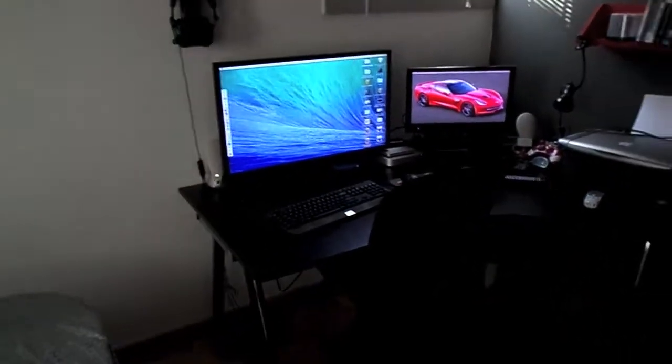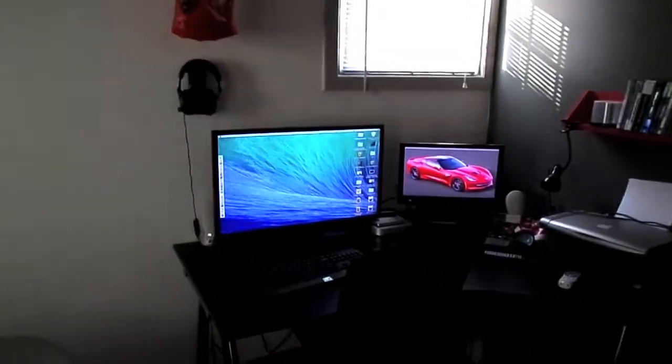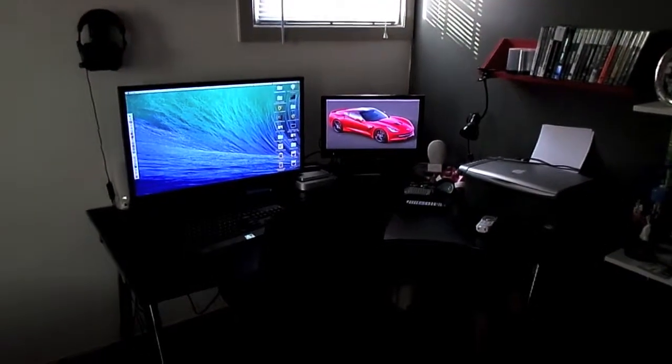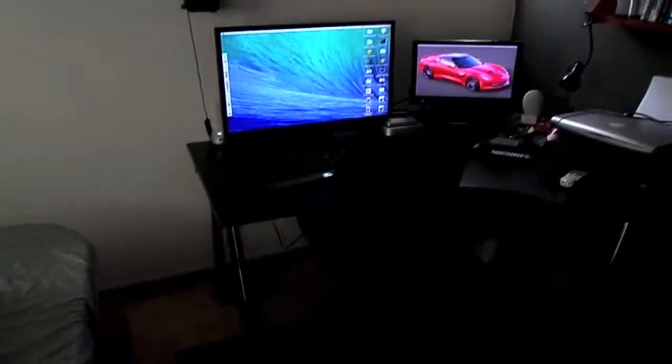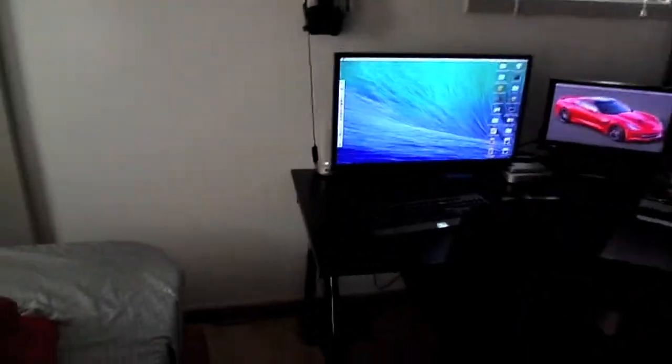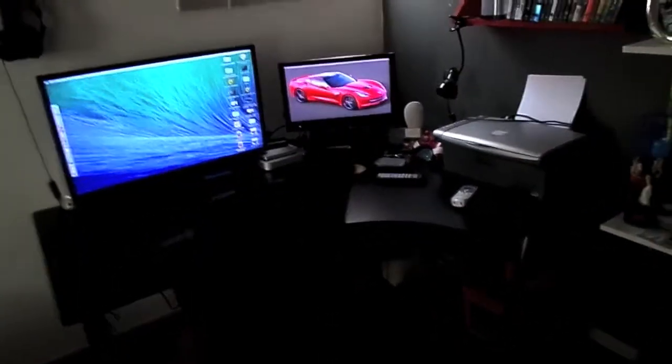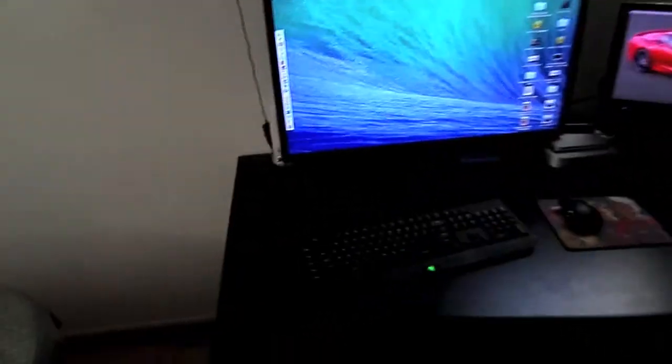Hello, this is Alan, and I'm just here with a desk tour of where I work and make videos for you guys. We're just going to start from the left and go all the way to the right, and then we'll go from there. We'll just start on the desk first.